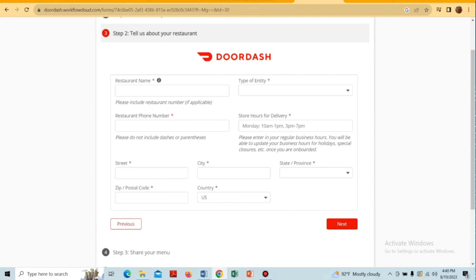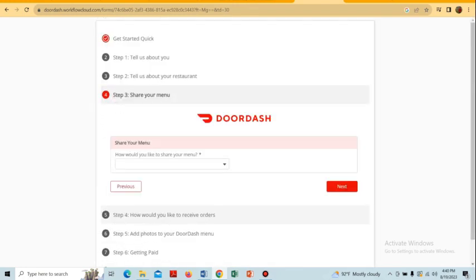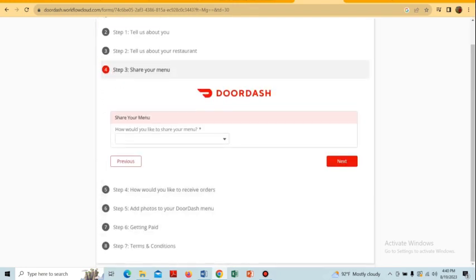For the restaurant information step, we provide the restaurant name, street address, and delivery times, then tap on 'Next'. In the third step we have to share our menu.